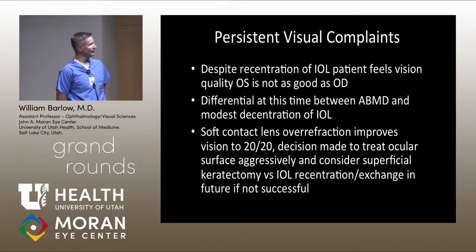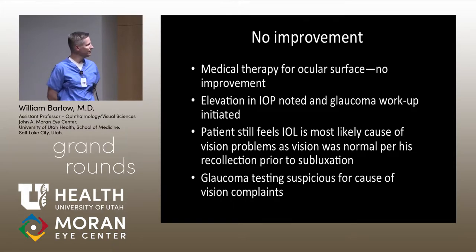The medical therapy hasn't made any difference. In the meantime, we started noticing an elevation in his intraocular pressure, which triggered a glaucoma workup. We'll go through the testing and why I think glaucoma may be a significant issue regarding his visual complaints. However, he still feels strongly that the IOL issue is a significant component, as he felt vision was essentially normal before the lens decentered. We're here partly to gather input on the cause of his visual complaints.